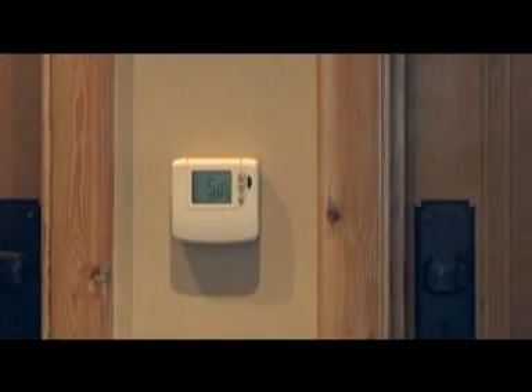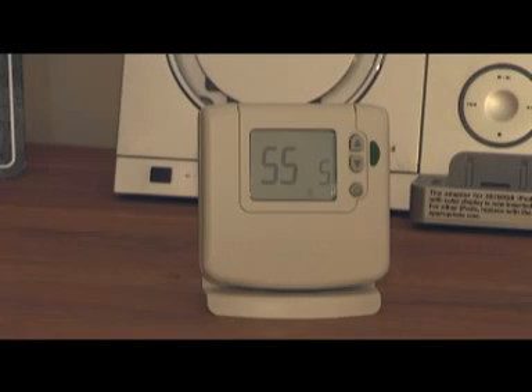The thermostat can be put anywhere in the home, either mounted on a wall or using the tabletop stand. A wireless signal strength indicator helps you to choose a good position. No other wireless receiver is needed and, as far as Part P goes, if you fit the new programmer on the back plate of the old one, this is product replacement, therefore exempt from regulation.